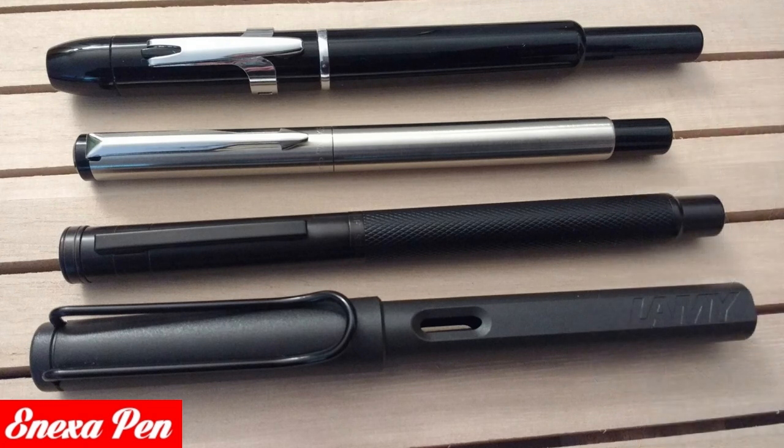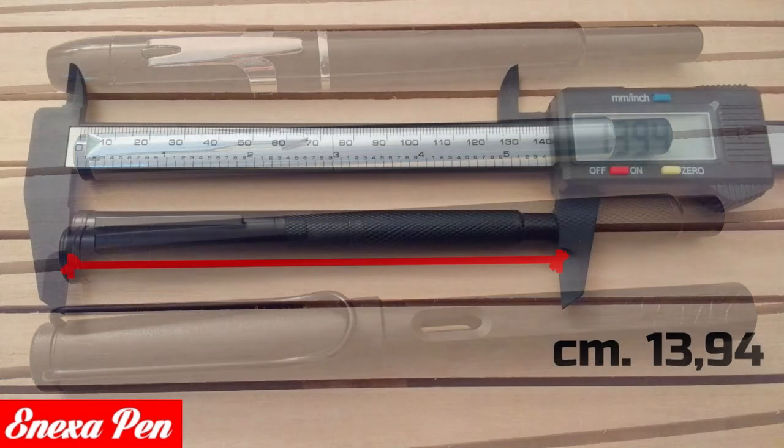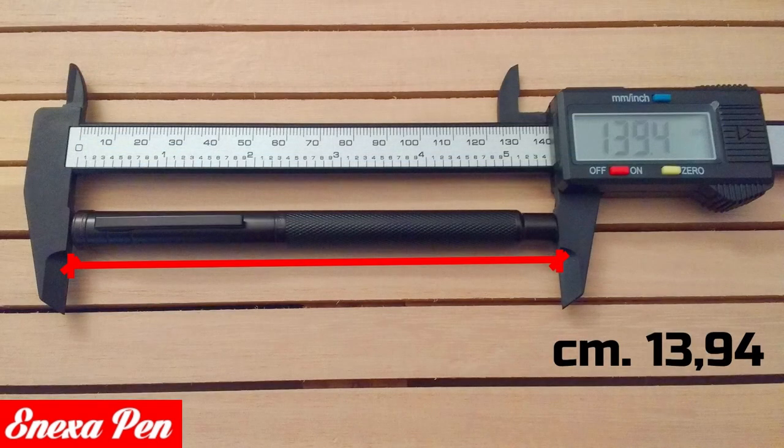The Hongdaian 1850 holds well both without the cap and with the cap posted. If your hands are very large you may have some difficulty as the section diameter is rather narrow. The perceived quality of this Hongdaian is very good — it looks truly crafted with accuracy and the materials appear to be of excellent quality.